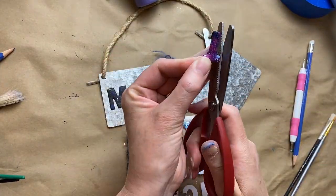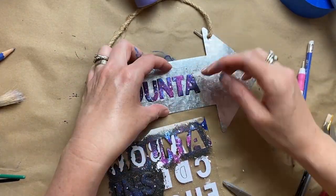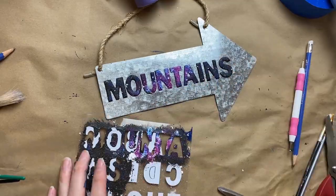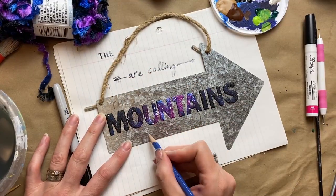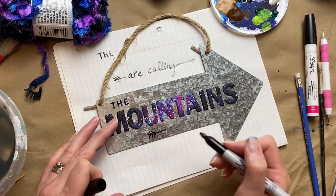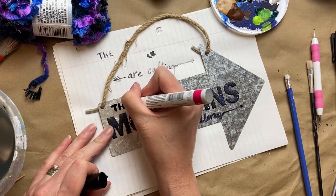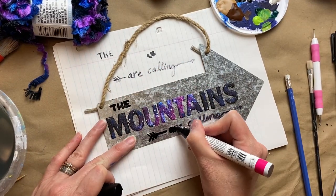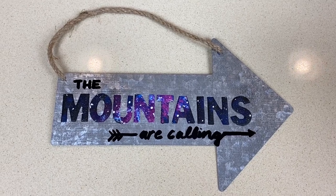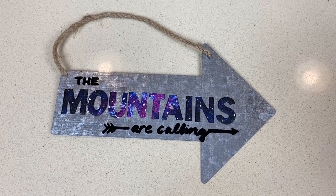I already had them roughly lined up and spaced evenly, just so I knew they'd fit. This silver galvanized sign is also from Dollar Tree — I was really excited to find those. I wanted it to say 'the mountains are calling,' and I did a little practice on a piece of paper first. You can do it really lightly with pencil if you're nervous, then I went over it with a Sharpie. With the Sharpie oil-based paint pen it was a little thick and hard to get the detail I wanted, but it's good enough — I'm happy with it.